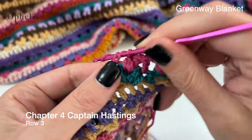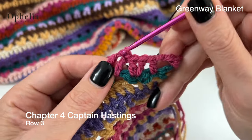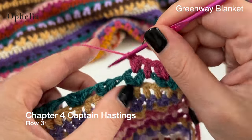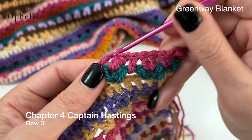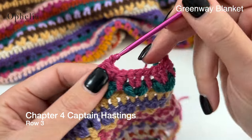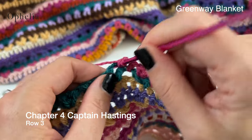And one in between. Two in the chain space. Make sure you open up that chain space and that you're actually in it, and then one in between the clusters. This is how you will continue throughout your row. I will see you at the end of the row.